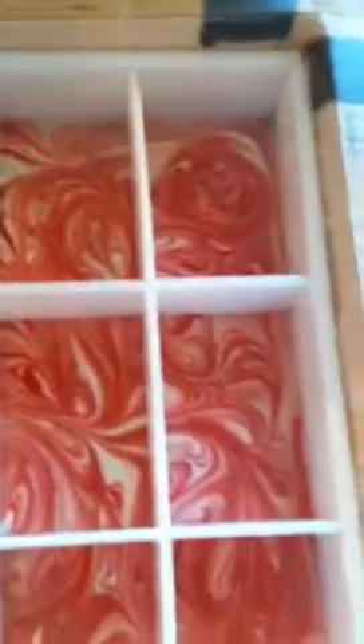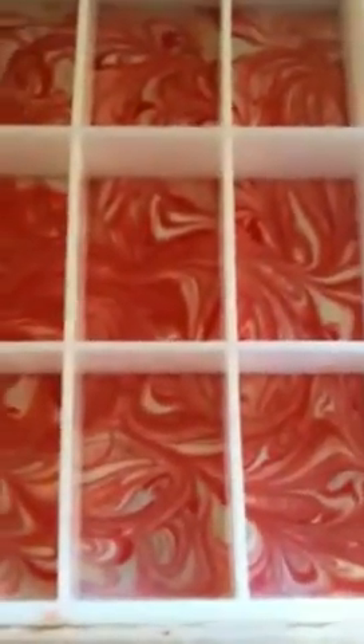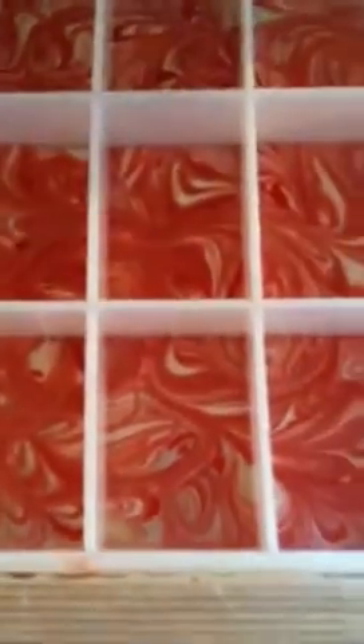Under this little blanket here we have the other batch I made last night, which is a swirled lavender chamomile. It should have been peppermint fragrance oil but I didn't have any peppermint essential oil — I used it all for some medicinal purposes. Can't wait to pop those out; they'll be set in a little bit.